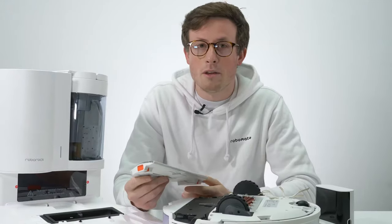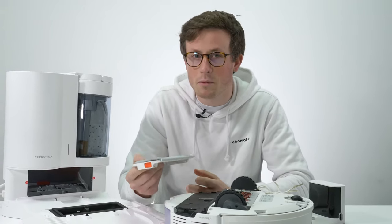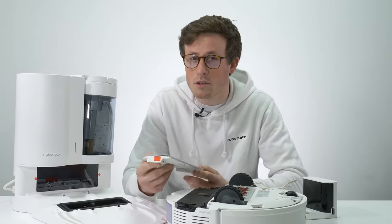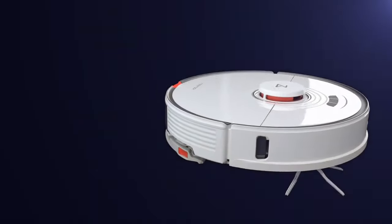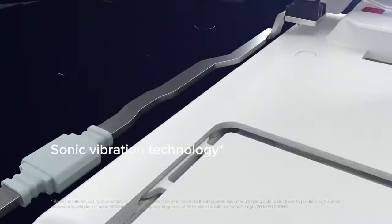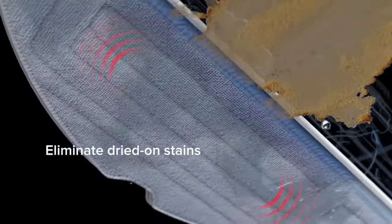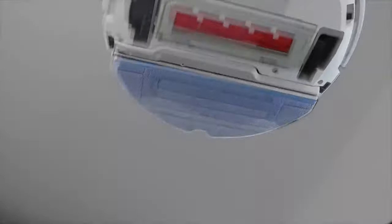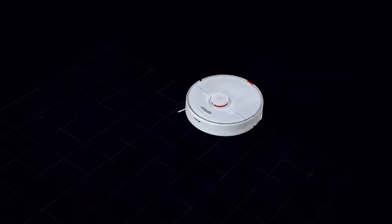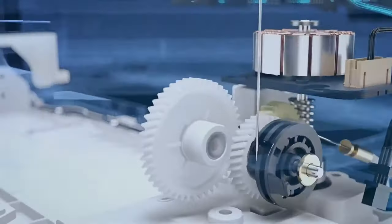A typical hybrid vacuum mop combo simply drags a mopping pad around the floor and keeps it wet by dripping water onto it. The S7 is one of the few combos that actually actively scrubs the floor — Roborock calls this sonic mopping. It's essentially small vibrations, kind of like a massage gun. Roborock claims this is four times more effective than a standard drag-around mop, and it does make sense because it's actively scrubbing the floor.